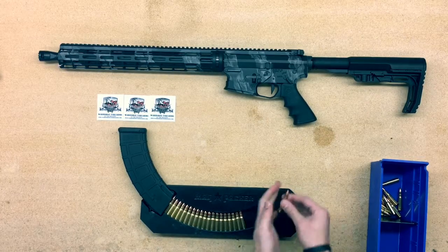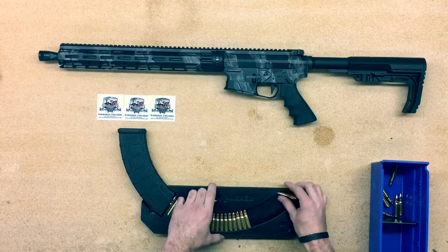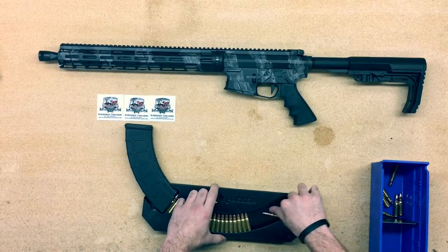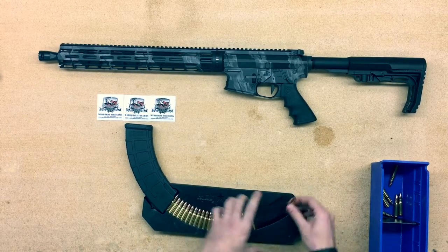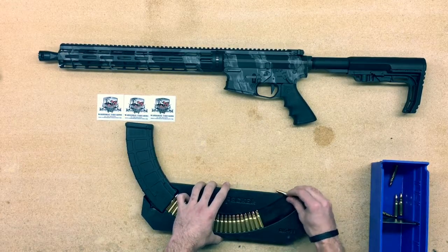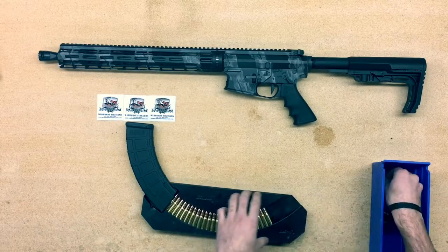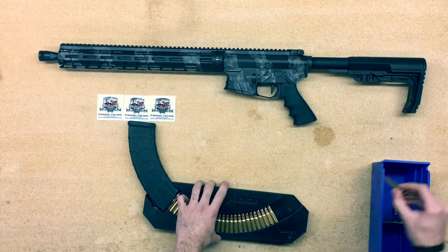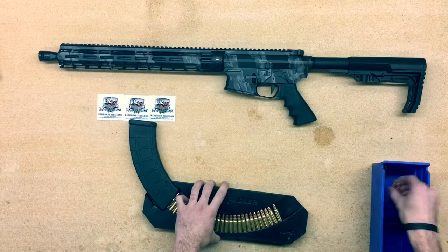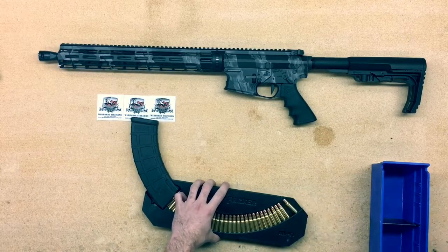These are also great stocking stuffers for the holidays coming up — the small ones will fit into a stocking, I did try. They are a very nice gift for the shooter in your life. Almost got it full here, putting 30 rounds into it.